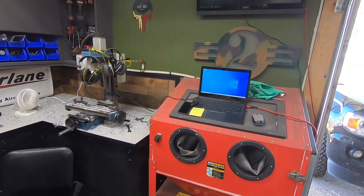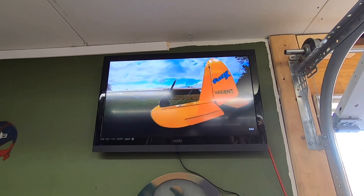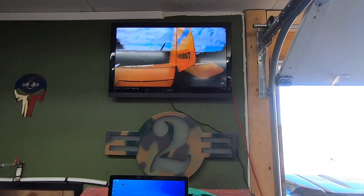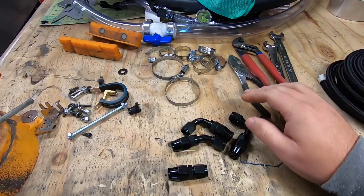Today on the TV we have some Experimental Aircraft Channel keeping us company. If you hadn't seen his stuff, well you're living under a rock. He's one of the staple aviation content creators out there, so pause this and just go watch his stuff.